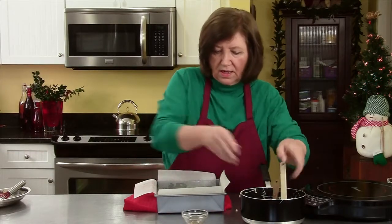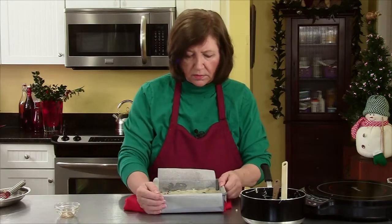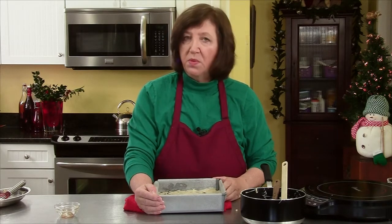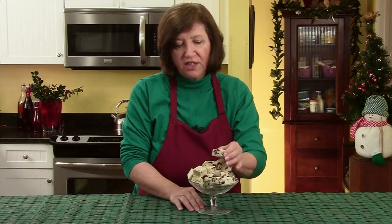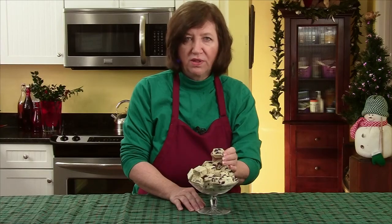Get it all in there, and there you go. Here's our white chocolate fudge all set and ready to go in a candy dish. Just look at that center — you've got the cranberries and the pistachios. It's just so delectable and so wonderful.